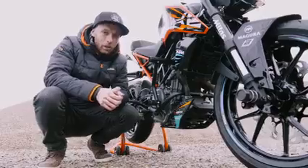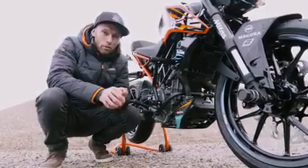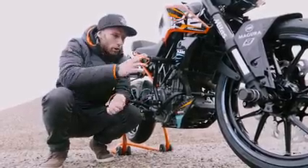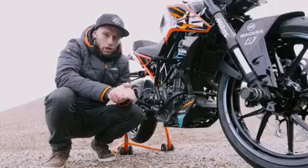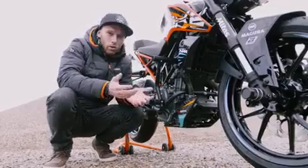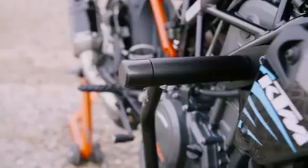Since a stunt bike goes through a lot of beating, you need to protect it. For that we developed a brand new crash cage with two areas of impact with plastic sliders, so it absorbs impact energy better. When you drop it you just pick it up and continue to ride.